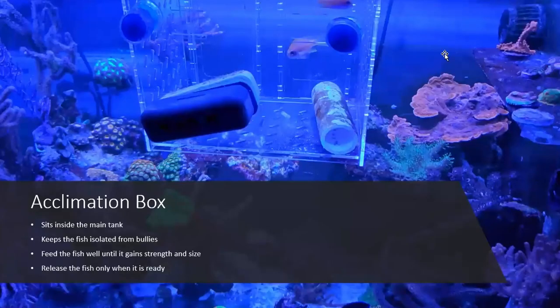If you absolutely can't condition or quarantine your fish in a separate system but you at least want to separate them from bullies in your main tank, I have one of these little acrylic acclimation boxes I got from Marine Depot. I love this one.